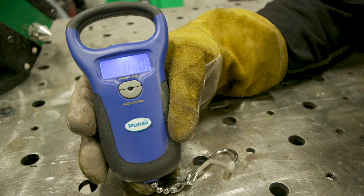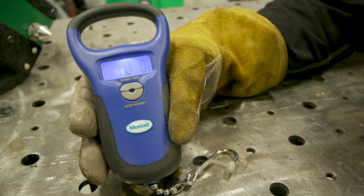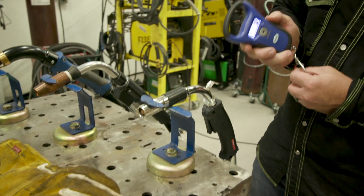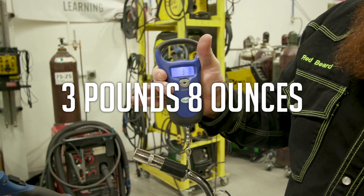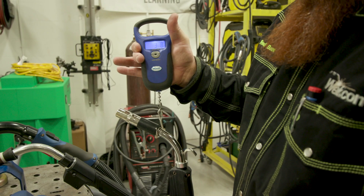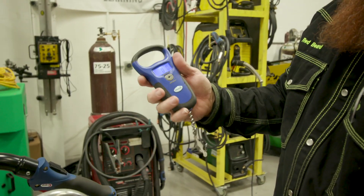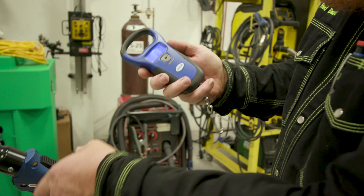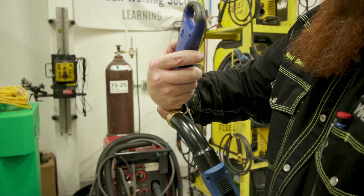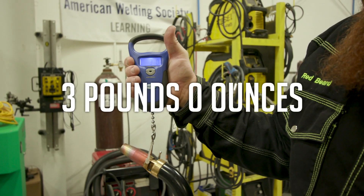So today we're gonna use a regular pocket fish scale — probably not the most accurate thing in the world, but it'll get us relatively close to see if there's a significant difference between the fume extraction gun and some of the other 300 amp torches on the market. All these torches are 300 amp rated. Torch A is weighing in at three pounds eight ounces, holding it at about the height you'd be operating at in normal work environments. Torch B comes in at three pounds two ounces. Now we'll go ahead and weigh the extraction gun that's supposed to be significantly heavier — and we're looking at three pounds zero ounces. So not a significant difference in weight. Kind of puts that theory to bed there, Jimbo, if that's your real name.